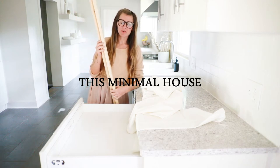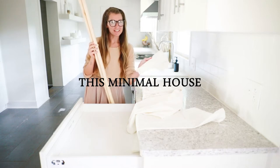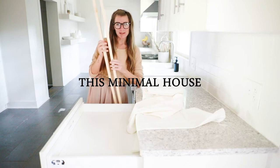Today I am going to be showing you how to create a drawer organizer for your kitchen hand towels using a couple 1x2 pieces of wood.